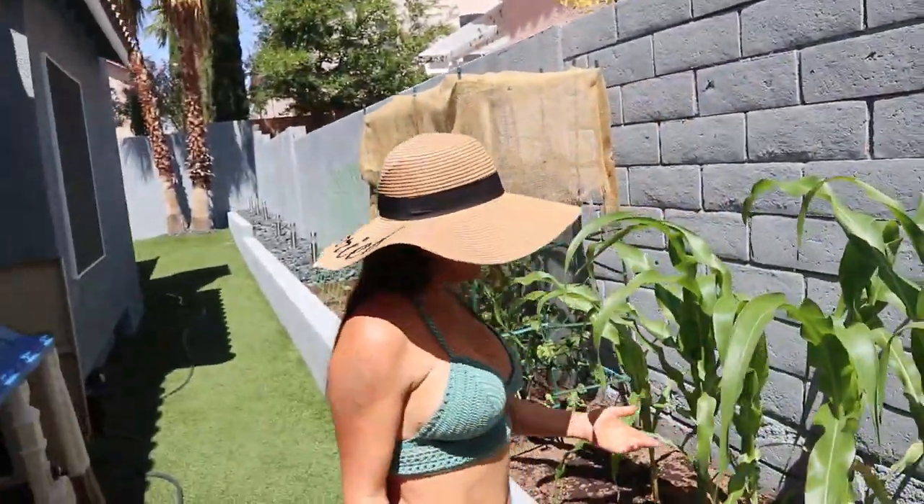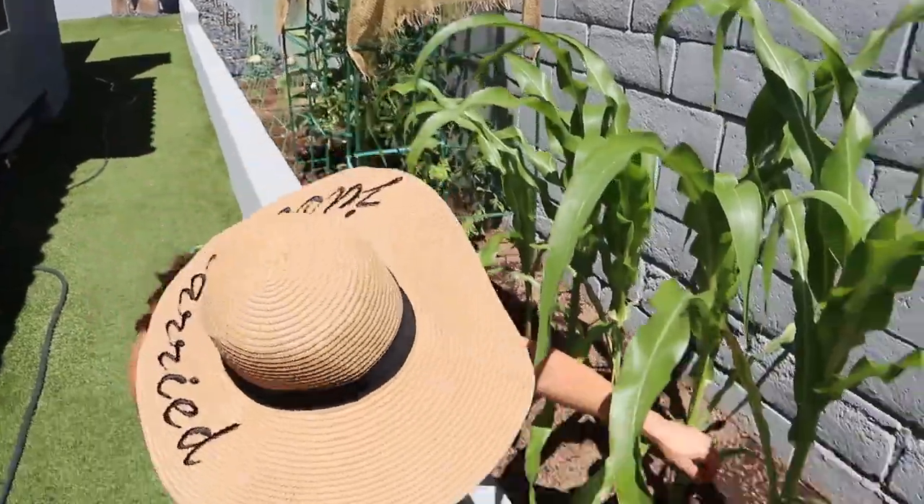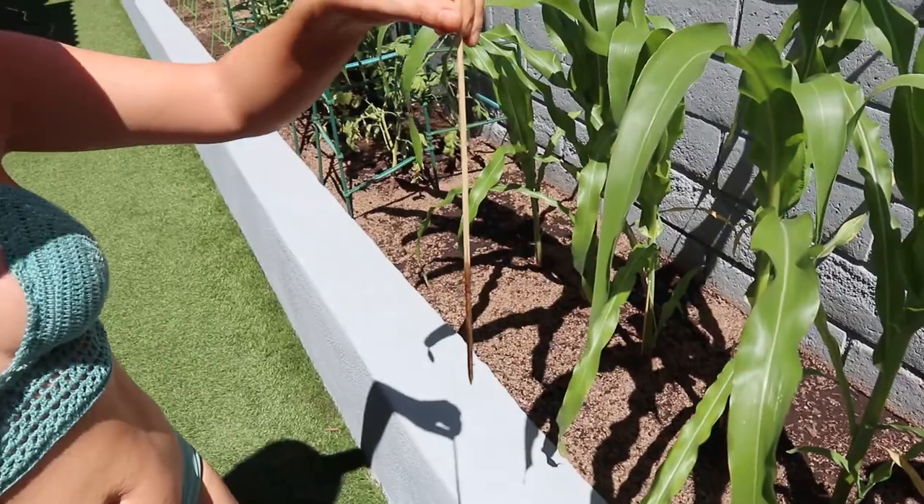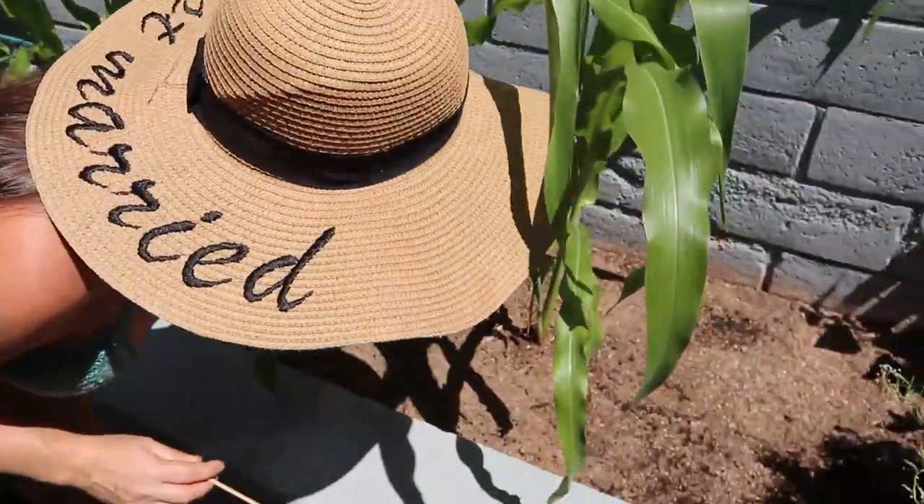You might have seen my videos of me trying to tie them up when it was super windy. Look at these sticks — these are the sticks I put in there to help them during the wind. Look how much they've grown! This stalk is as big as my arm — I love it.